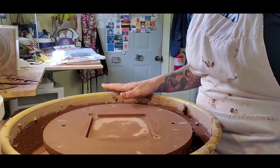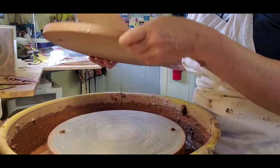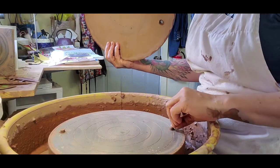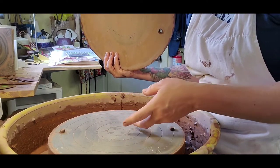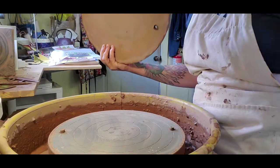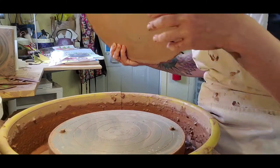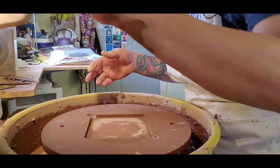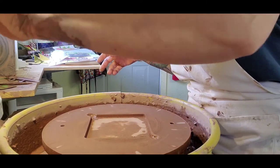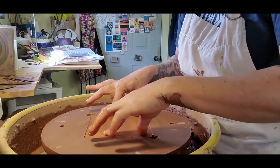This is my wheel and on top of it I have a bat which sits on the wheel head. Some potters will throw directly on the wheel head but I don't like to lift the pots off. I like for them to keep their just-thrown shape — when you lift a pot off it can change the shape of them some. So I go ahead and use a bat. This guy goes right in here like this.